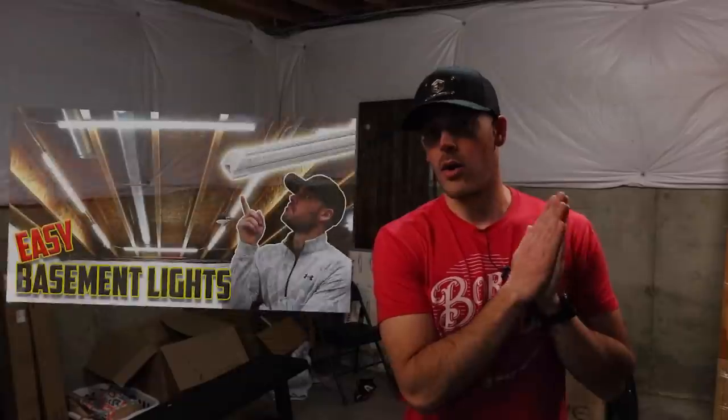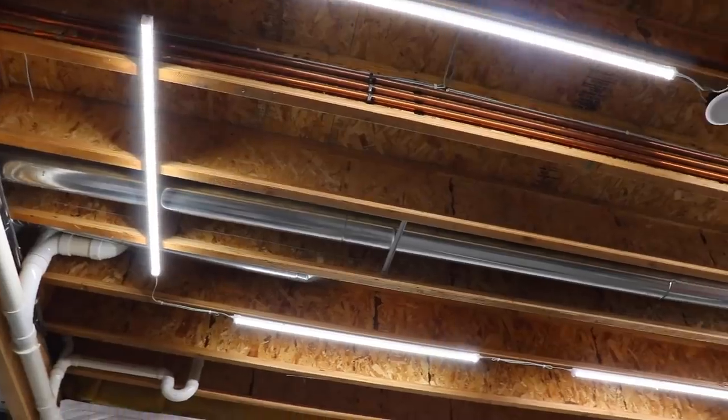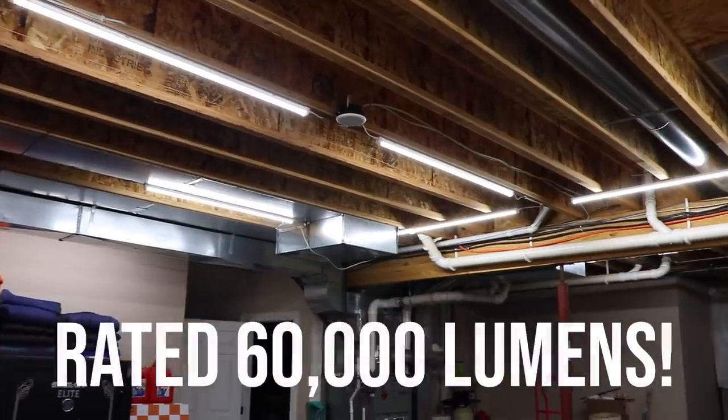I'm not going to bore you with doing that because I actually have another video where I already did that — link is up here if you want to go check that out. Instead, I'm just going to clap my hands and it'll be done. Voila! I even grew a beard during that transition, weird. Pretty crazy how much difference just upgrading the lighting can do.